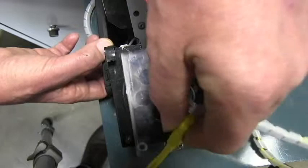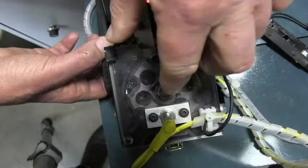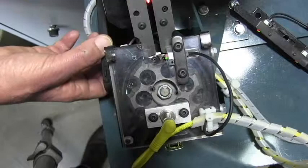We accomplish that alignment with the home sensor. This sensor right here is looking for the edge of that hole. These two screws are in slotted holes and we can move the sensor left and right to stop it in a slightly different rotary location. We want the screw holes to be lined up or just a little bit advanced.